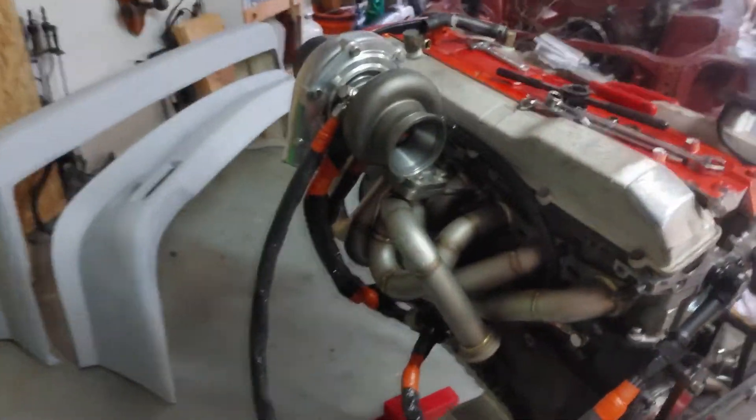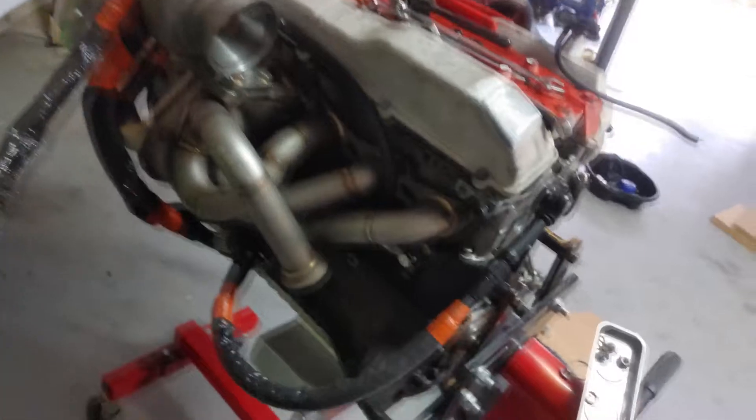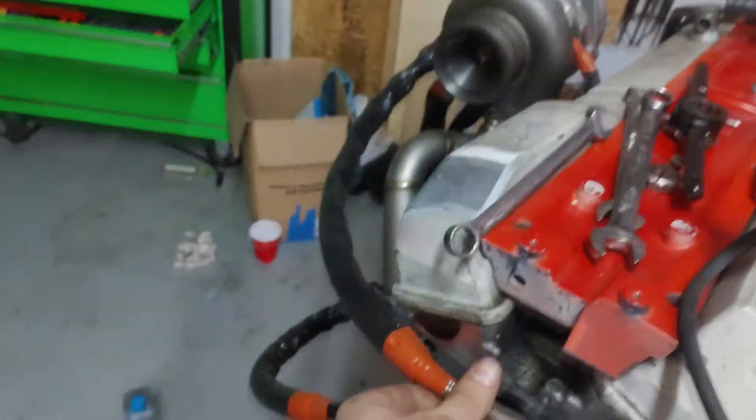All right, so the hot side is assembled. The only thing that's not hooked up right now is the coolant drain. Coolant feeds on this side down here, and then coolant drains on this side and it wraps around. I just need to get a little bit of longer hose to make me feel comfortable — it just doesn't quite reach without having to stretch it.